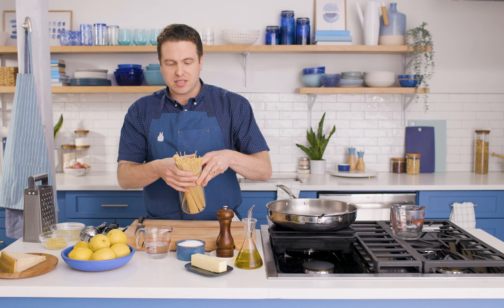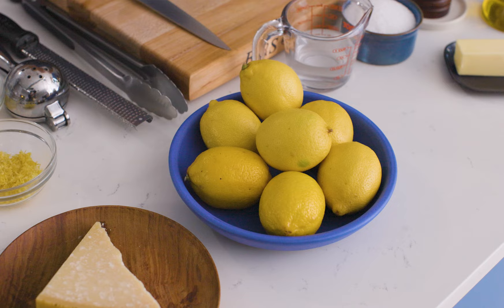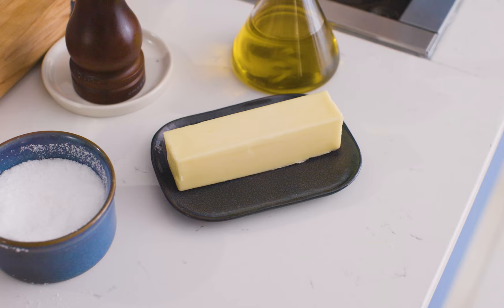So what goes into a lemon pasta? Well, lemons, of course. In this case we use both the zest and the juice of the lemon. We are using a traditional spaghetti today, which is a beautiful long bronze die-cut pasta. I really recommend using a long noodle for this, mainly because the whole beauty of this dish is that it's a really aromatic experience. You get all these beautiful floral fresh notes from the lemon, and when you slurp up a big noodle, you get to experience that way more. The whole sauce will coat the pasta, and when you take that bite, that really light sauce fills your whole mouth. So we also need a little bit of olive oil, some fresh black pepper, unsalted butter, kosher salt, and a little bit of Parmigiano Reggiano.